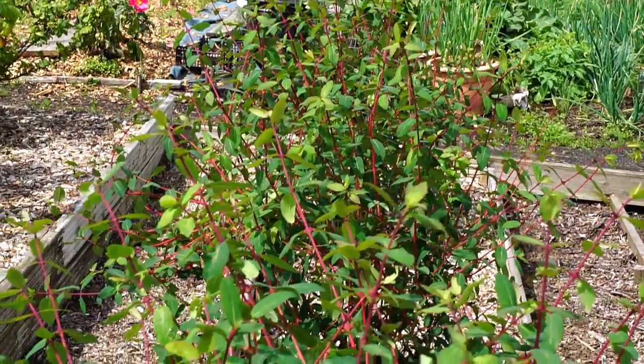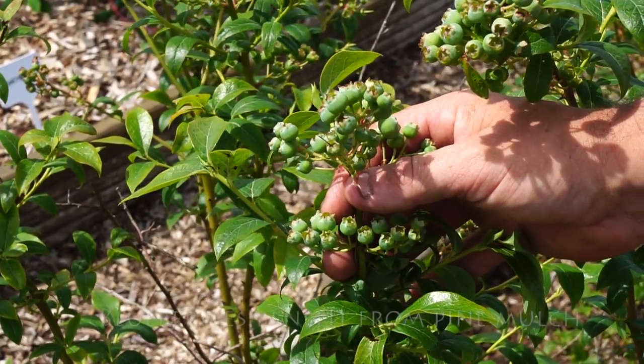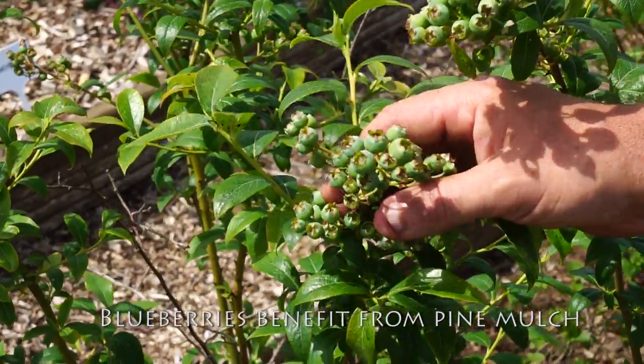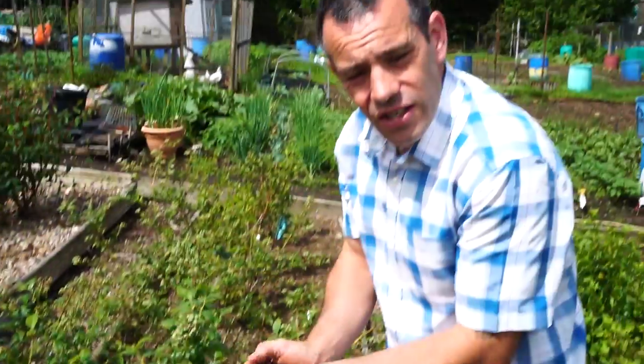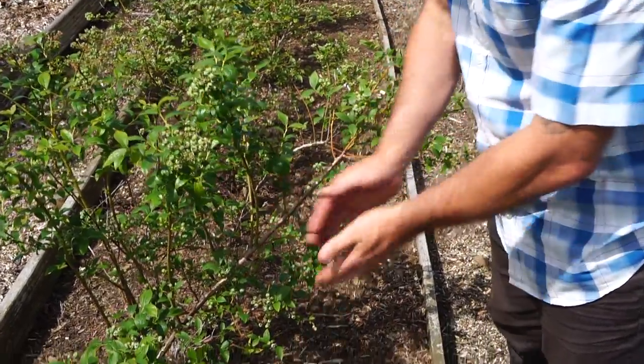You can freeze them like any other soft fruit. What we do for our blueberries at Christmas — we collect all the local Christmas trees. The Christmas tree is quite acidic, so it keeps the ground acidic for the blueberries, so you get a better yield of blueberries. That mulch goes on top all the time.